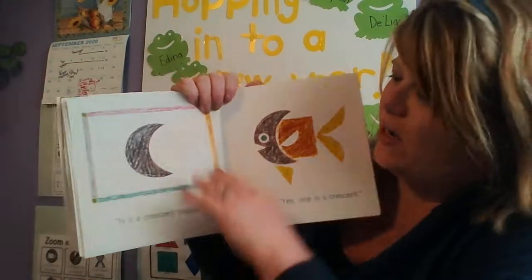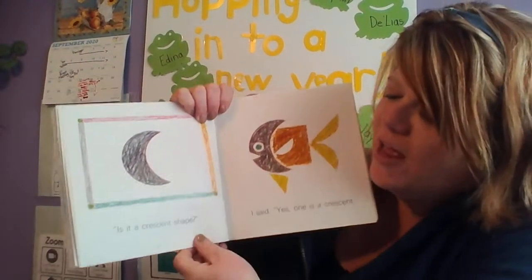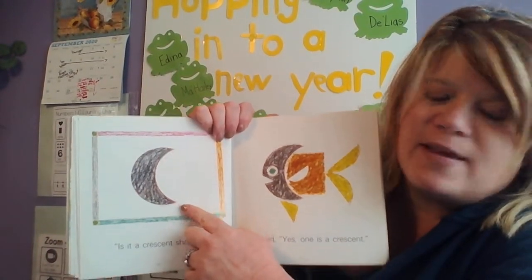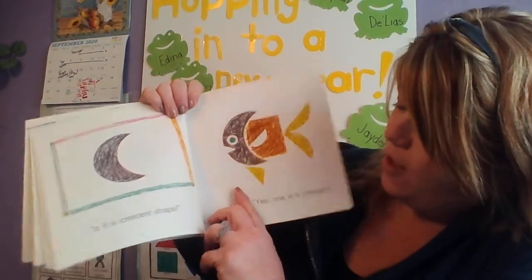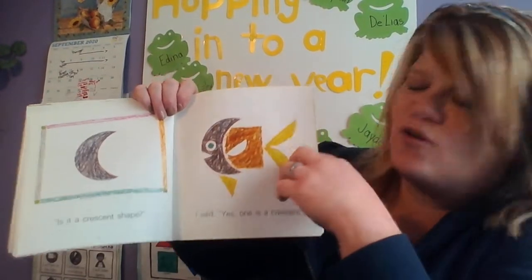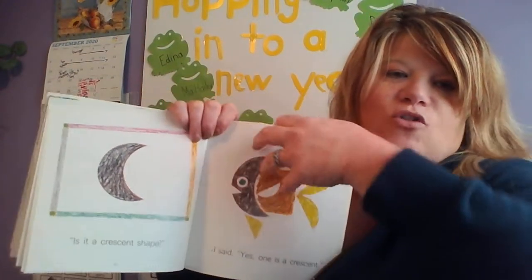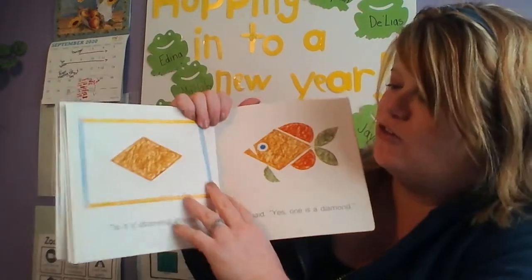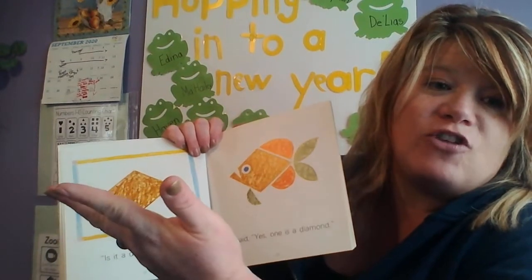Ooh, this is a tricky shape — it's called a crescent. This is like a moon shape, a crescent moon. It says, 'Is it a crescent shape?' And look at the face of the fish — one is a crescent. A crescent moon is also a shape. And if you look out at the moon, it has the shape of a crescent.